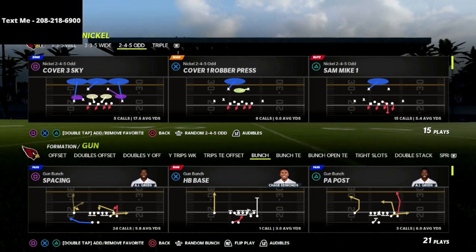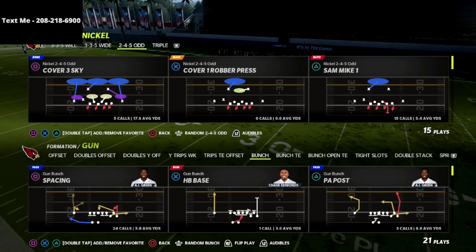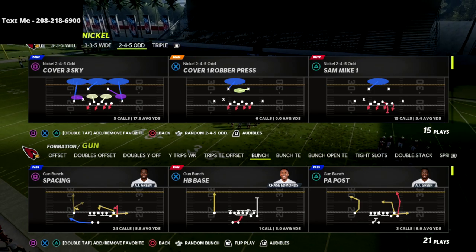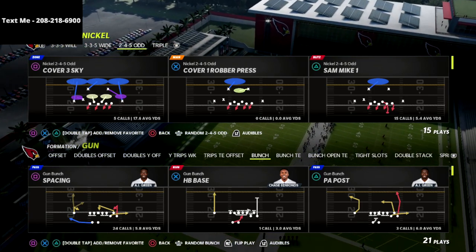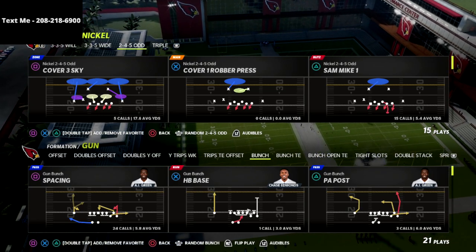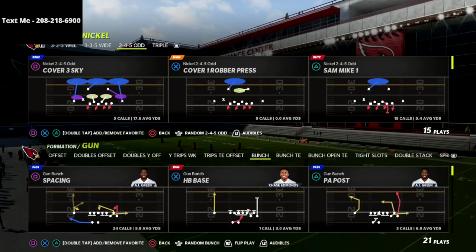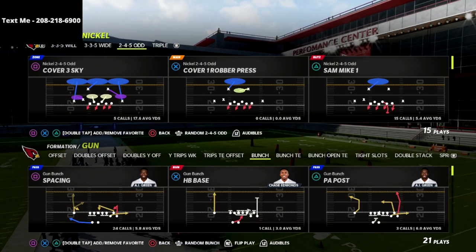We are in the nickel two four five odd and we're also going to be audibly into the nickel triple formation. The beauty of this package — it's in the Chicago playbook — is it's going to allow us to have a lot of flexibility and a lot of different possibilities of pressure concepts that we can build between the two four five odd and the nickel triple.